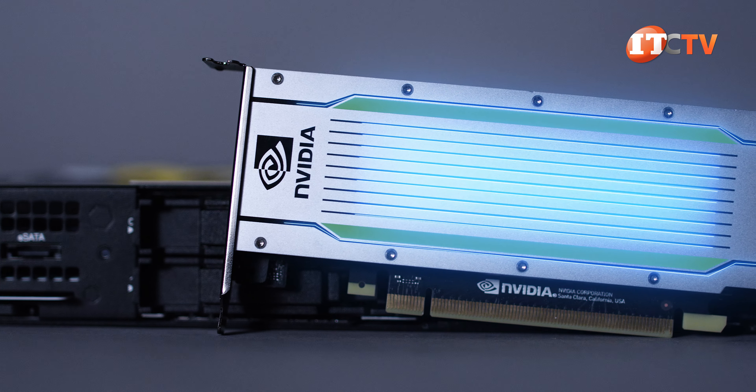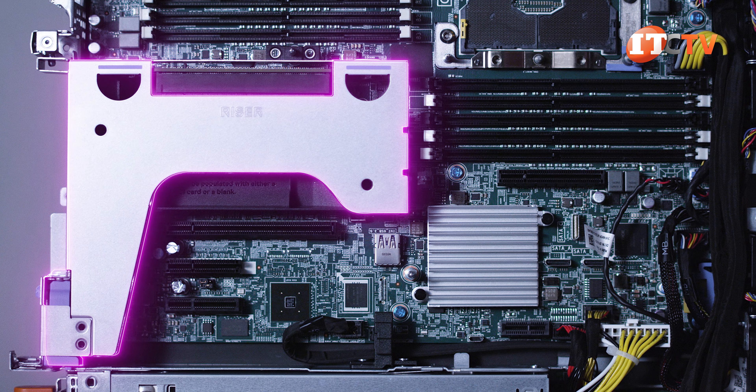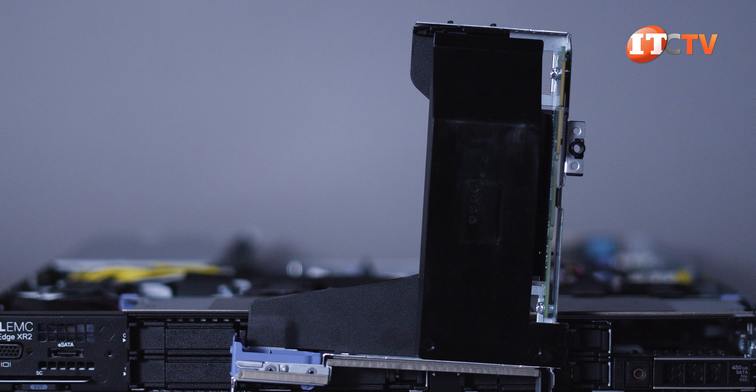Just one 75-watt single-wide NVIDIA Tesla T4 GPU is supported, and only in riser slot 2. If you will not be installing the GPU, then leave the plastic bracket in place.